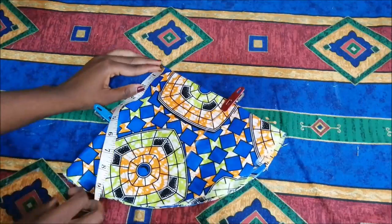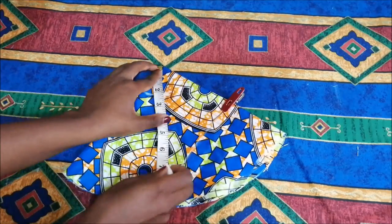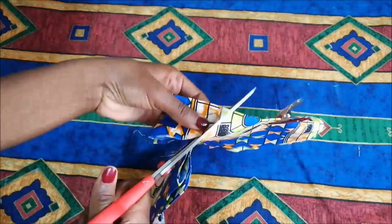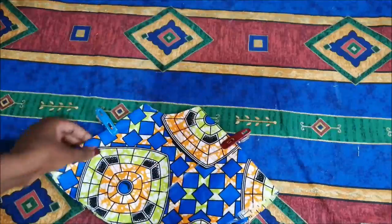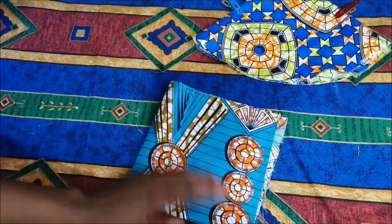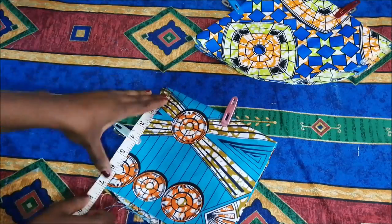I measured my neck — the circumference of my neck was about 14 inches, and then we divide that by 6.28 and I got about 2.2 inches, which I started to mark from the top corner and then cut it out. I did the same thing for the two remaining fabric pieces.